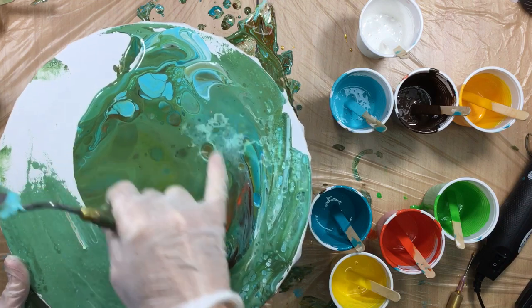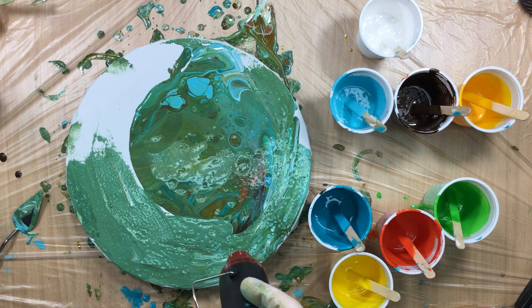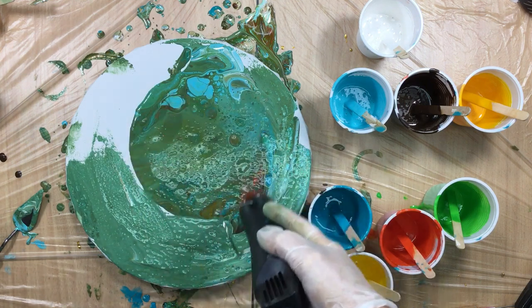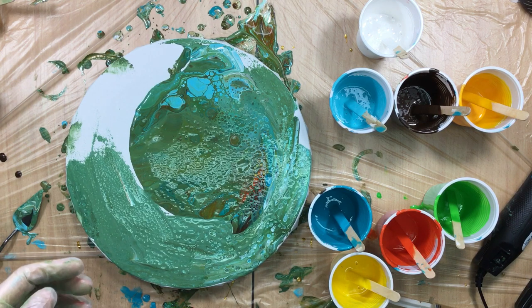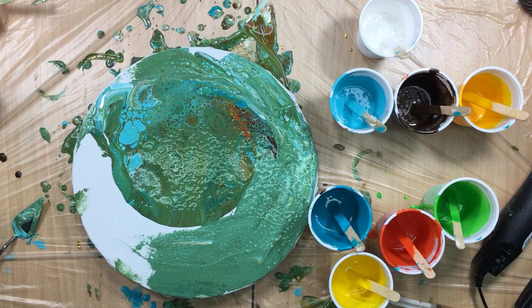Wow, that wouldn't be a bad pour at all — that looks pretty. Let me give it a little bit of heat because I'm always curious what would happen if I torch that. I'm not totally used to this heat tool yet, but I think it does something a lot different than my cook's torch. It's like it expands the cells just a little bit more than the cook's torch, so that might be a good thing. Let me get a clean cup.